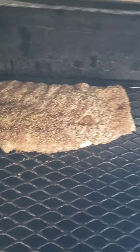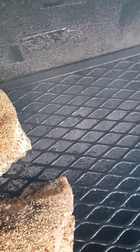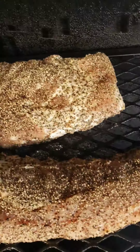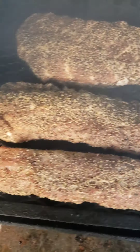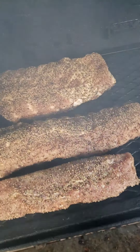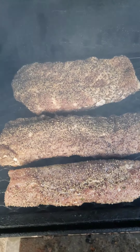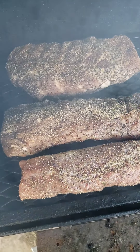Spare ribs are on, scrunched up. Baby back ribs are on, scrunched up. And our little baby pork loin is on also. So all the proteins are on. Got some good smoke coming out of there — the kind of smoke I like to start with. I'll go ahead and shut the lid and bring you guys back here in about two hours.